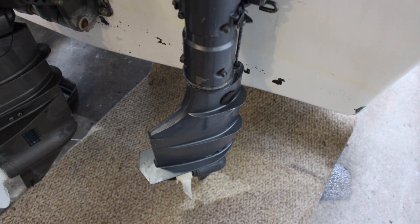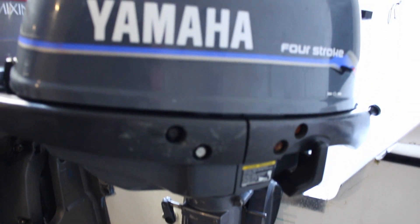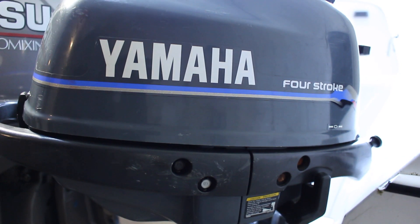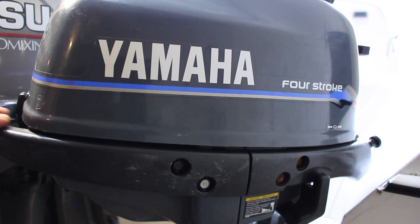So that's the impeller replaced now on this Yamaha 4 horsepower 4-stroke outboard. Make sure and test your impeller well — put it in a bucket of water and let it pump for a while, and make sure there's a good steady flow coming out of it before going to the water. Hopefully that was useful to you. Thanks, bye bye.